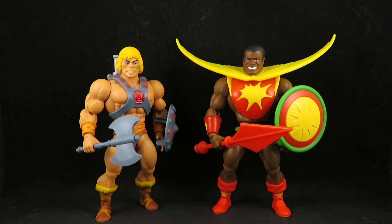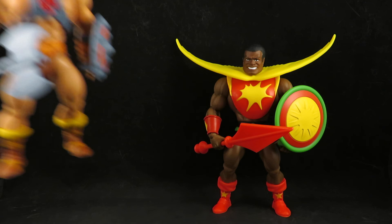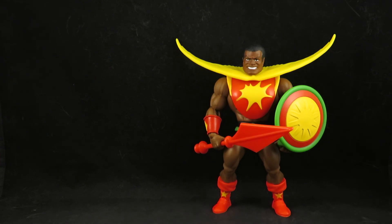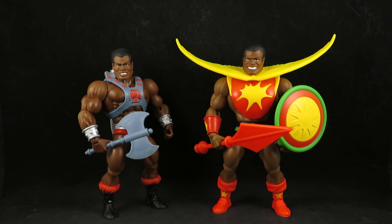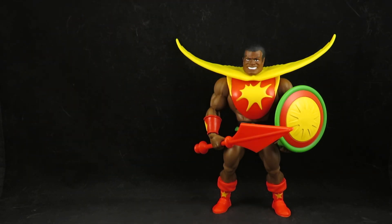There's a cool team-up right there. He's a black He-Man — there he is.